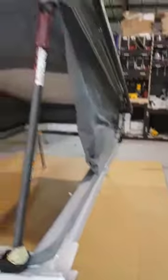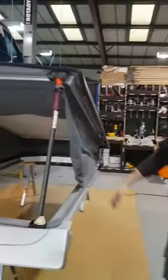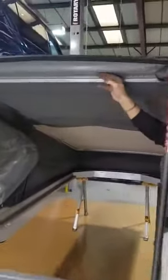Another nice feature of the SCA roof is the fact that it's vacuum formed, so you can see here it's just as smooth on the bottom as it is on the top — it's a really nice neat finish on there.